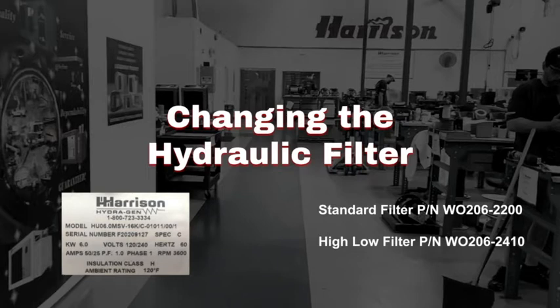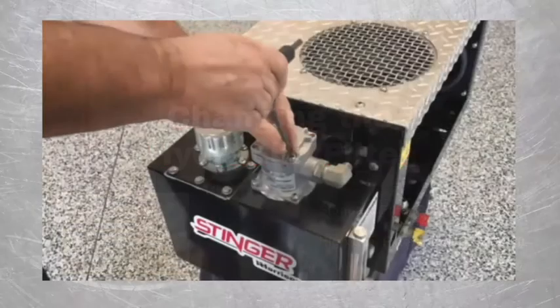Our standard filter fits all of our generators from 3.6 kW to 30 kW, along with our HydroCube Junior, while our high flow filter fits the larger generators and our HydroCube Senior.